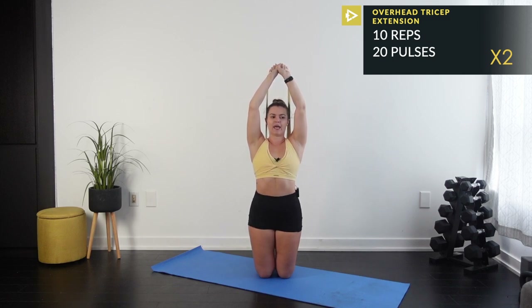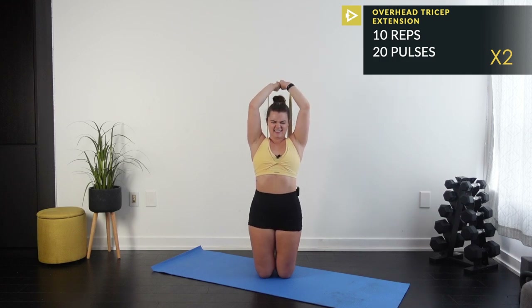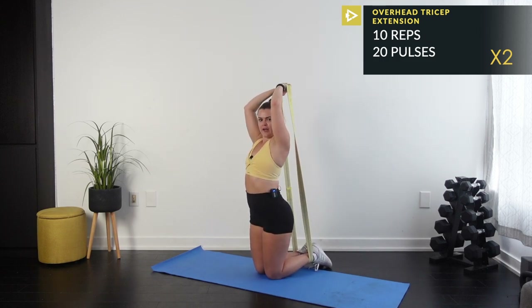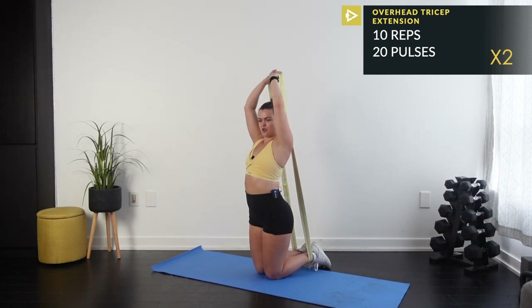Same thing: 10 reps, 20 pulses. Here we go — 1, 2, 3, triceps, 4, 5, 6, 7, 8, 9, 10. Halfway down for pulses: 1 through 10, then 10 back to 1. Please don't strangle yourself!